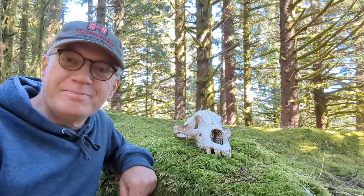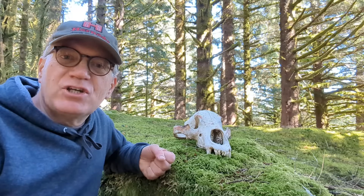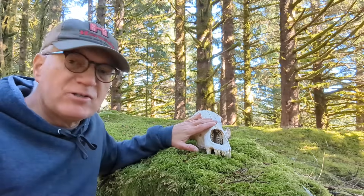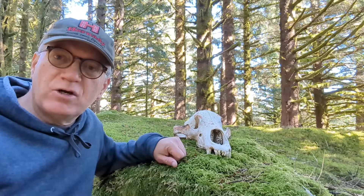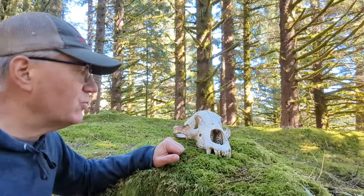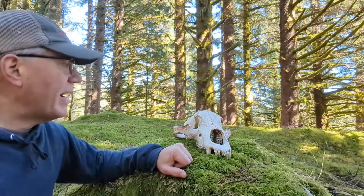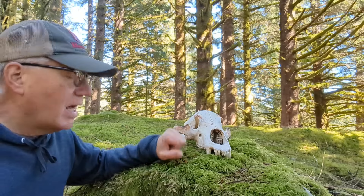Hi folks, Neil here. Today I want to talk to you about the anatomy of a bear skull, specifically the Kodiak brown bear. But this would apply to any type of brown bear or grizzly, and possibly even a black bear.